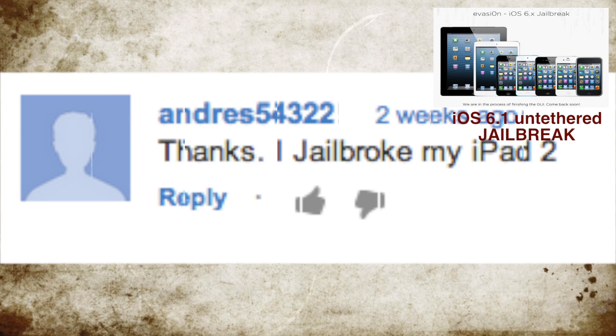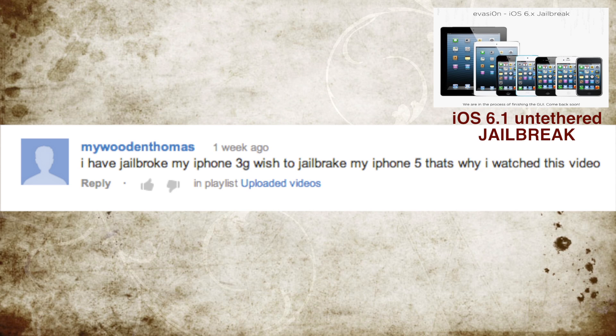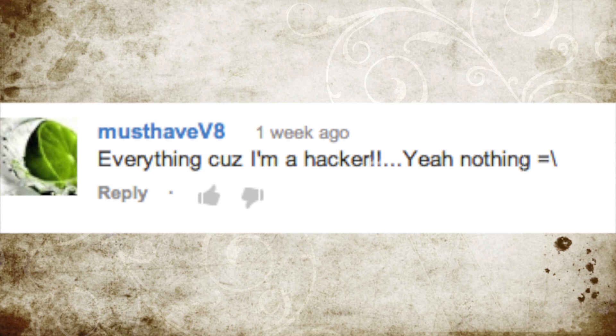Congratulations to andreas54322, featured in the comments again — he said he jailbroke his iPad 2. Chip Hunyer said he jailbroke his iPhone 4S. My Wooden Thomas said he jailbroke his iPhone 3G and wishes to jailbreak his iPhone 5. And finally, MustHaveV8 posted the funniest comment: 'Everything, cuz I'm a hacker' — yep, nothing.